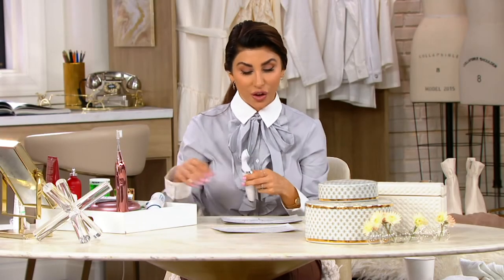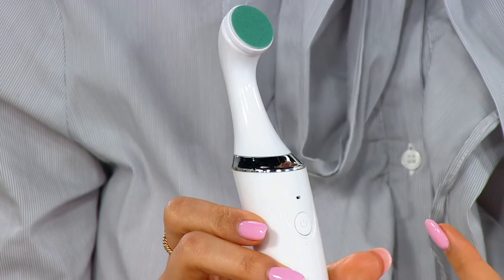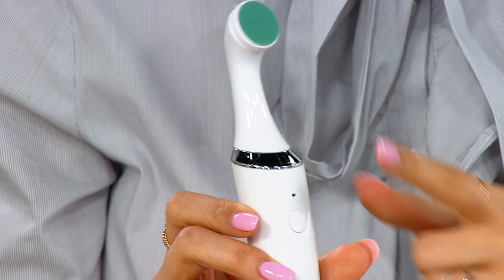One of those things I found myself having to do was my own nails, so I'm excited. This is something that we actually found in our big find search where it's like Shark Tank — we go across the country and find cool, new, fresh ideas. It's from Bellasonic. This is a four-in-one electric nail file.